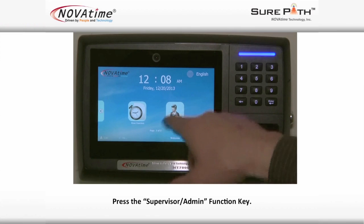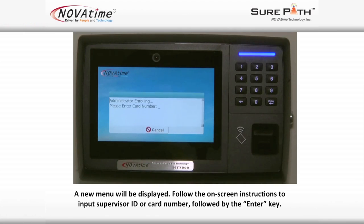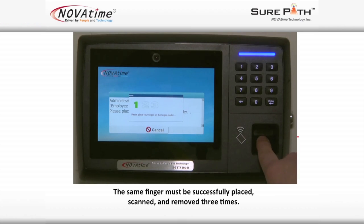Press the Supervisor Admin function key, then press the Enroll button. A new menu will be displayed. Follow the on-screen instructions to input the supervisor ID or card number, followed by the enter key. Follow the on-screen instructions to place your finger upon the reader surface. The same finger must be successfully placed, scanned, and removed three times.